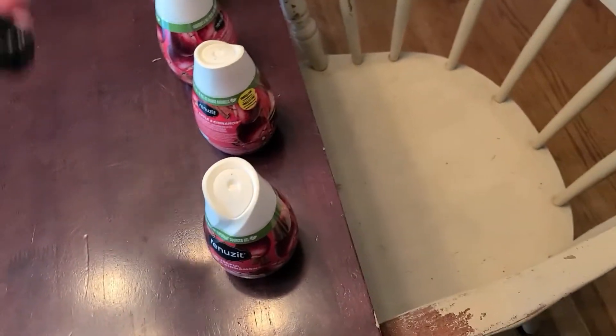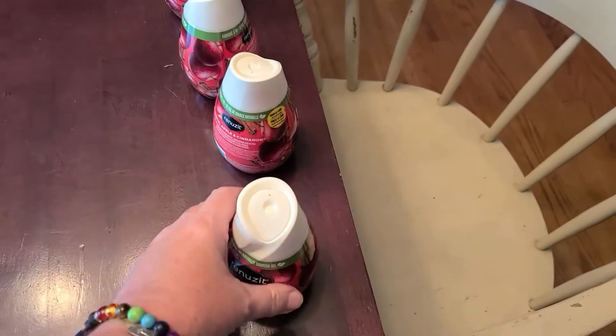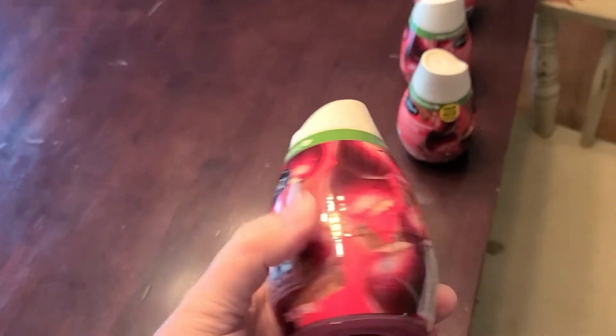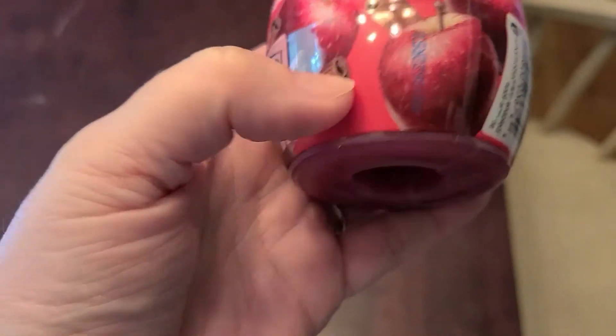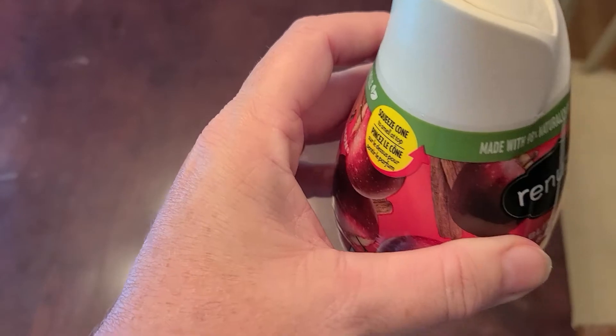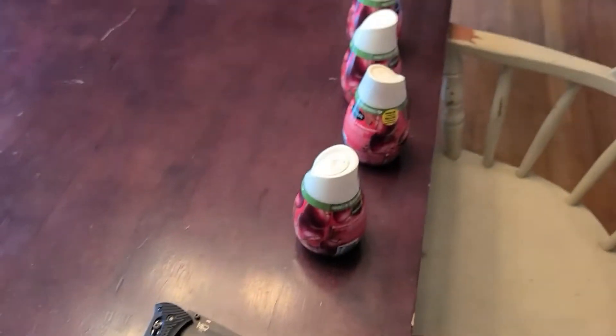I just bought all of these Renuzit smelly things and I usually put these in the closet. Some of y'all know you just pull it apart, but I'm going to show you a different way — another way where it lasts longer, where the smell remains in the bottle and the gel doesn't go away fast.